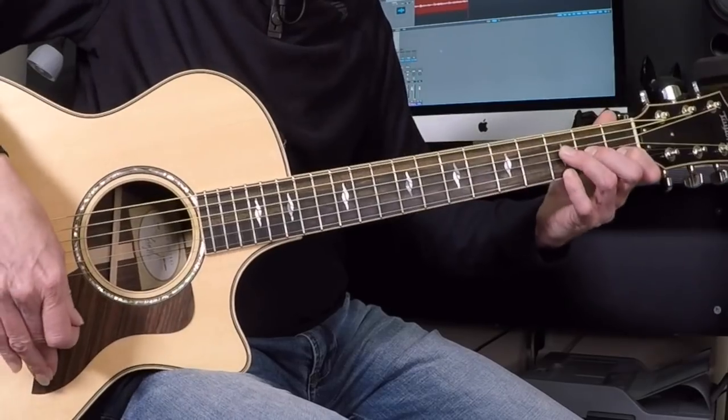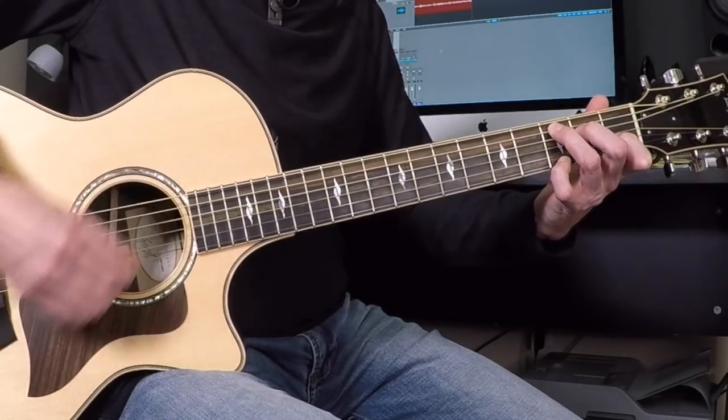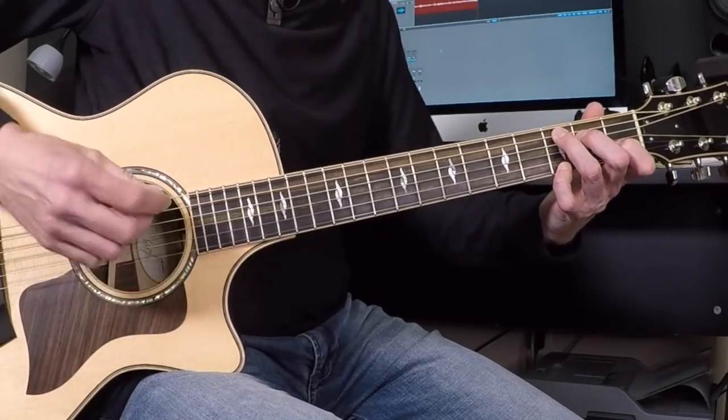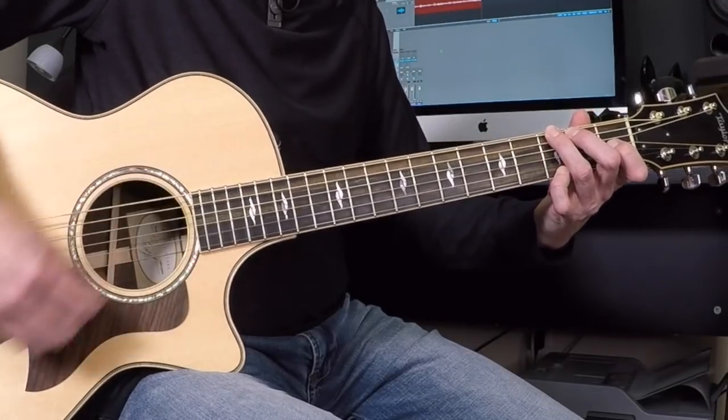Let me play it very slowly in real time. F add 9: one and two and [C] three and four and. A minor 7: one and [G] two and three and four and. You really want to get that going before we start talking about the noodle on the G. You could stop the video right there and make sure you get a handle on that. If there's any hesitation in the left hand, the rhythm is just going to short circuit. Practice those chords — you don't even have to strum, just practice getting there.